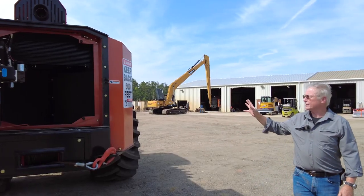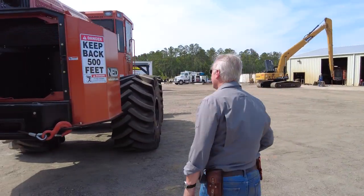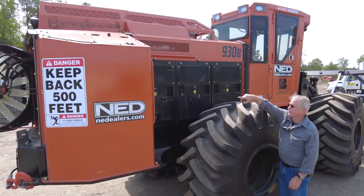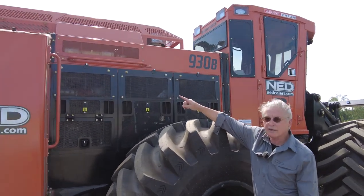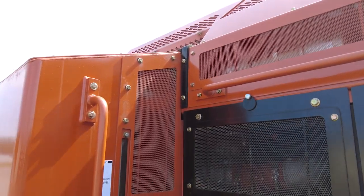The hydraulic tank is on this side, also has a top fill. It's a 75-gallon tank. If you look up here, you can see there's a visual sight glass to check the level of the fluid — gives you a high and low and it should be somewhere in between when it's cold. Very easy to tell where your hydraulics are at.